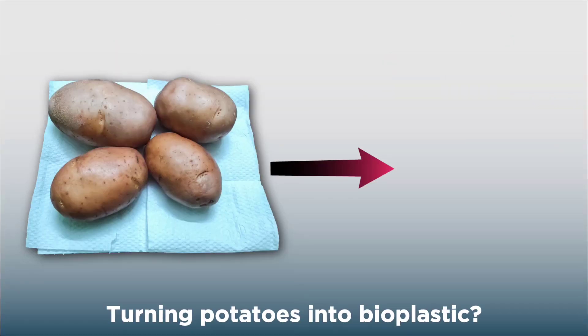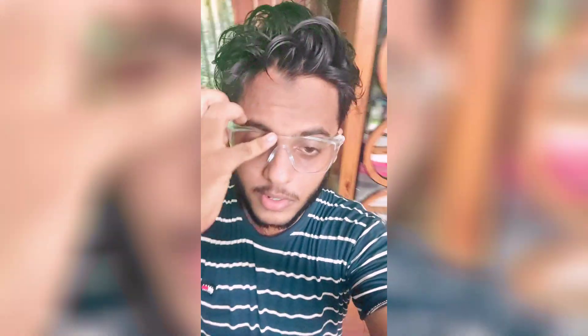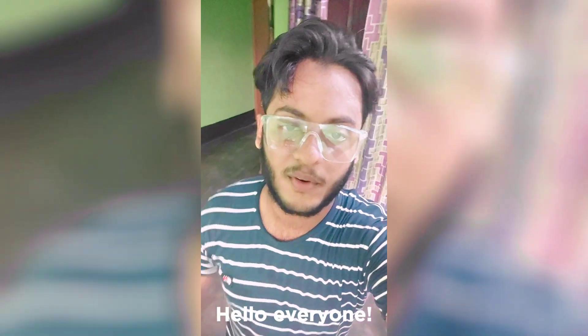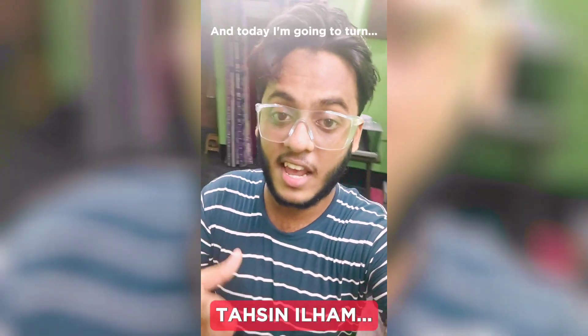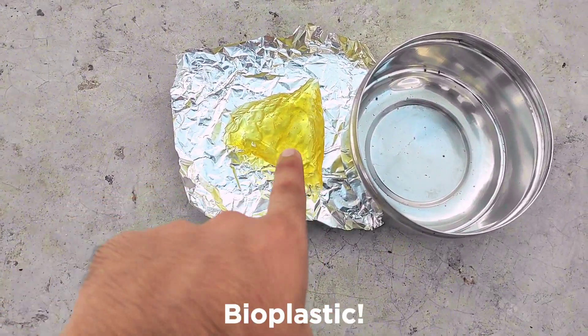Turning potatoes into bioplastic? Really? Yes, it's real. Hello everyone, it's me Tashin Ilham and today I'm going to turn these potatoes into this bioplastic.